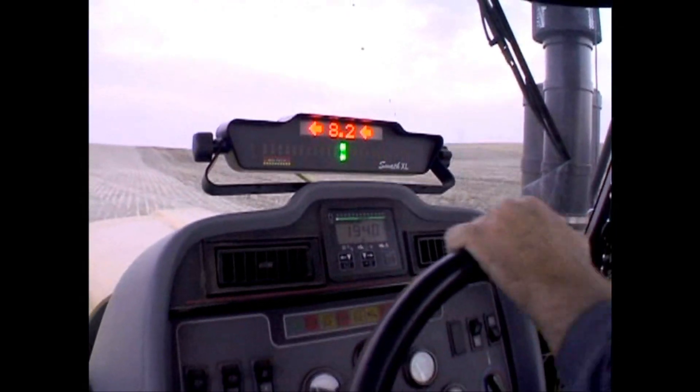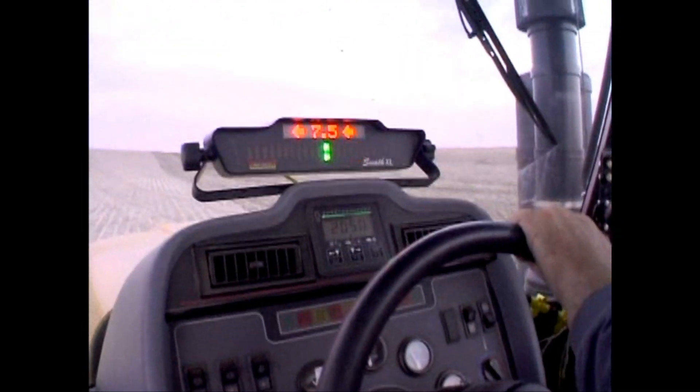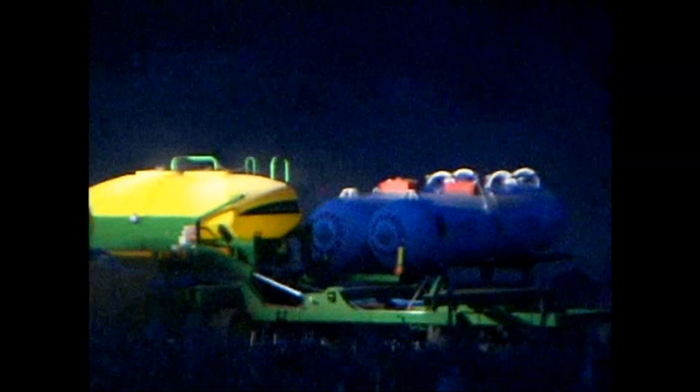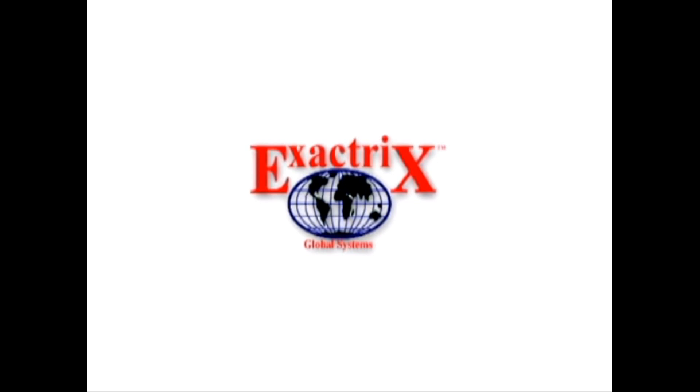Also in the custom business I make my money doing acres per hour, and I can pull one of these things seven, eight miles an hour in decent ground. Where with my old rig it was ten foot narrower and seven miles an hour was an excellent field — a lot of fives with the old rig.